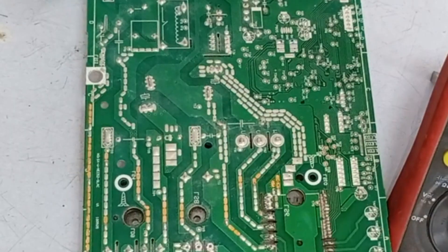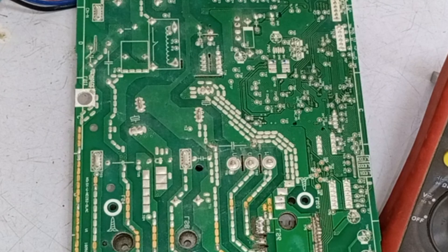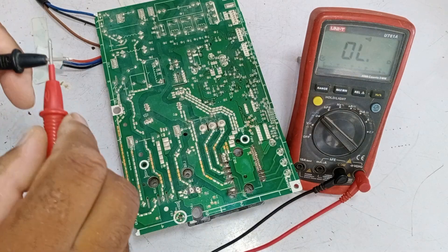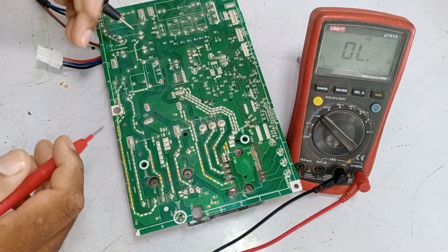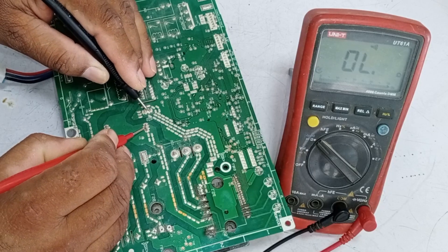I will check these capacitors. These two capacitors are connected in parallel. Parallel means that if we test one of them, it will be as if we have tested both at the same time. I will set the multimeter to continuity mode. When I join the probes, the multimeter beeps, which means the multimeter is working correctly. I will place the multimeter probes on the capacitor pins.